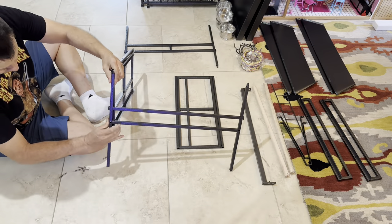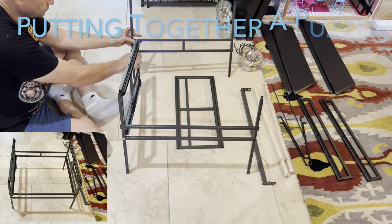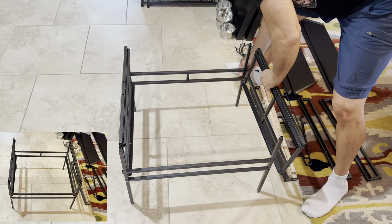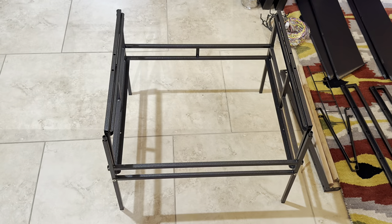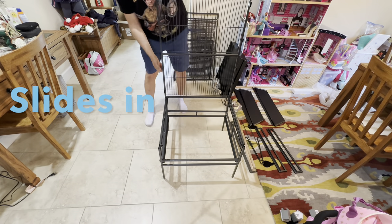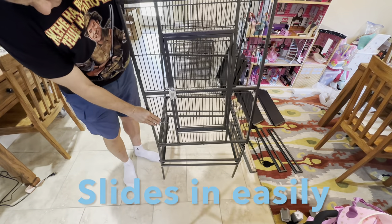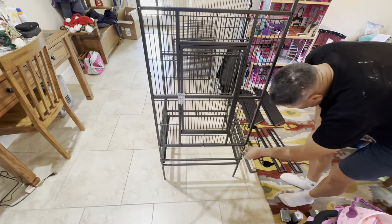Start assembling the bottom section by connecting the four lower panels together with four number D bolts and the coasters if needed. I did not attach the coasters. Place the rear and the front panels onto the lower assembly by pushing down and screwing four D bolts into place on the four bottom corners.